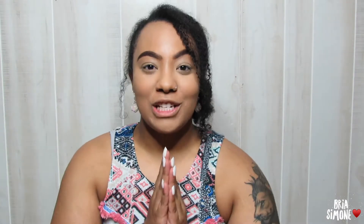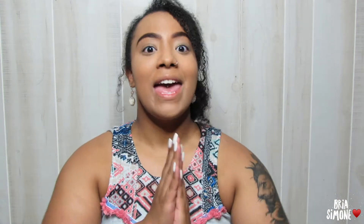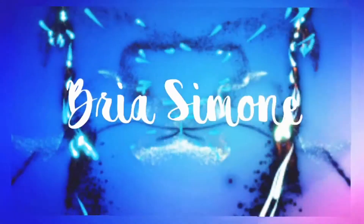Hi guys, welcome back to my channel. If you're new here, welcome — I greatly appreciate you being here. I'm currently getting ready to go to a little get-together slash dinner. I figured, why not have a little bit of fun with makeup and film it? I don't really want to ramble too much because I am on a time frame, so if you'd like to have a little bit of fun with makeup with me, keep watching.